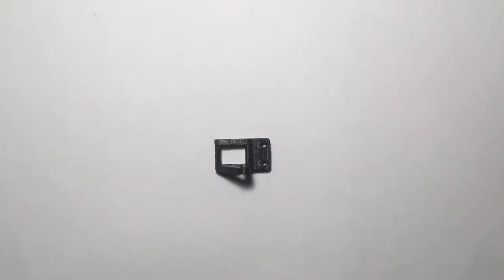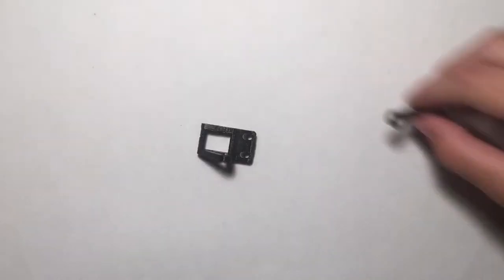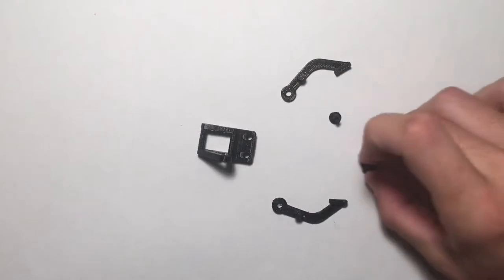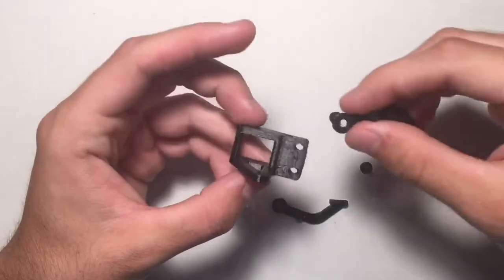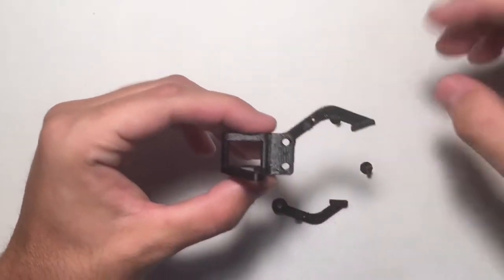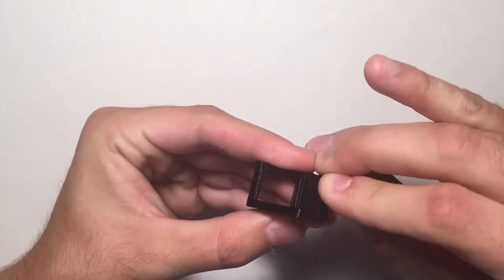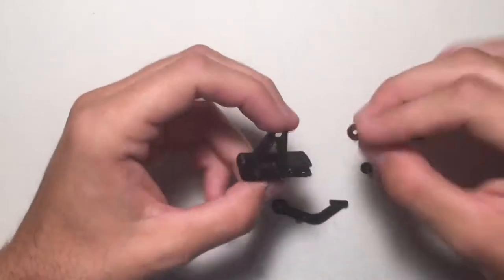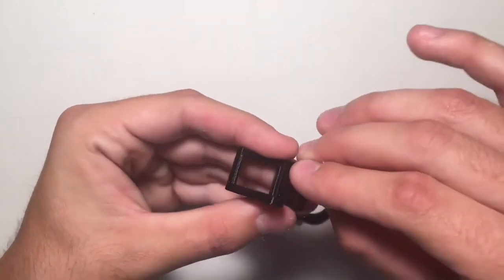First we're going to start off with assembling the gripper part of the robot arm. Go ahead and grab the main gripper base, and then you also need the two gripper arms and two little pins. There's a little slot in this and these little arms fit in there nicely. Then grab one of the pins and pop it through — these are a little bit hard to get through, but once they're through they hold it pretty well.